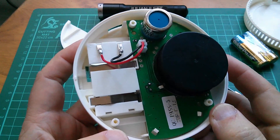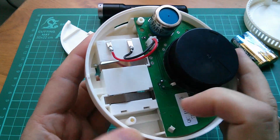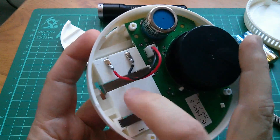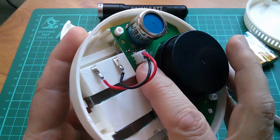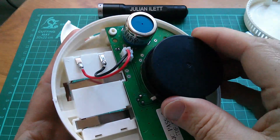I can confirm that there's nothing connected to these two springy cover interlock things — they're just physical. The three-volt battery compartment just goes to a two-pin JST connector, and then it's all about this circuit board, which is loose, so I'm going to take that out now.